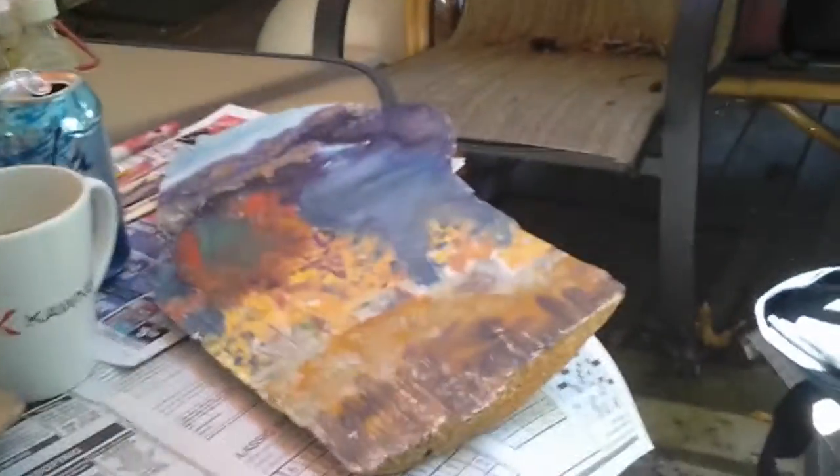Here is a half-finished plein air painting that doesn't look like much so far, because I never went back to finish it — it was high up on a weird mountain somewhere and we never went back there.